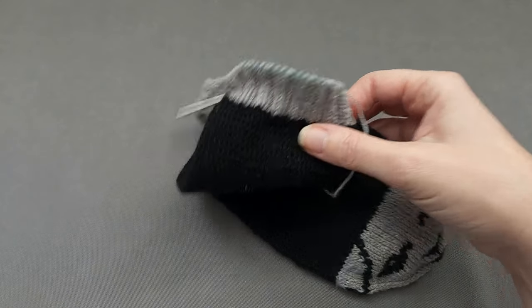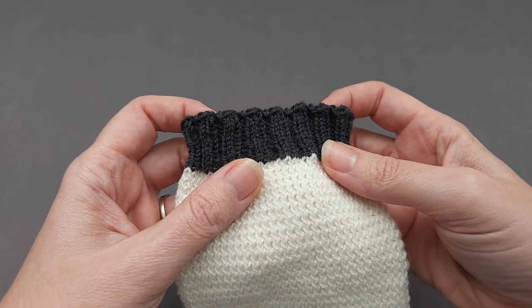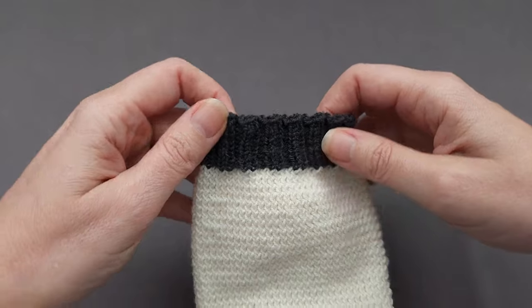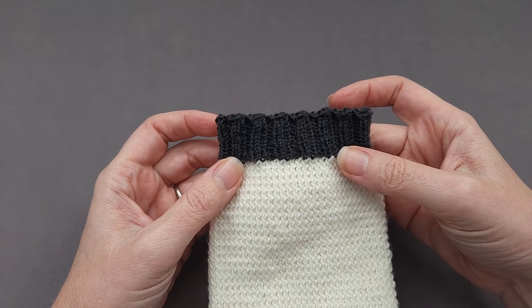The method I'm going to demonstrate today is worked over two rounds, and not only does it look pretty at the top of your 2x2 ribbing, it's firm enough to hold its shape while still having the necessary stretch for comfortable wear. Let's get started!